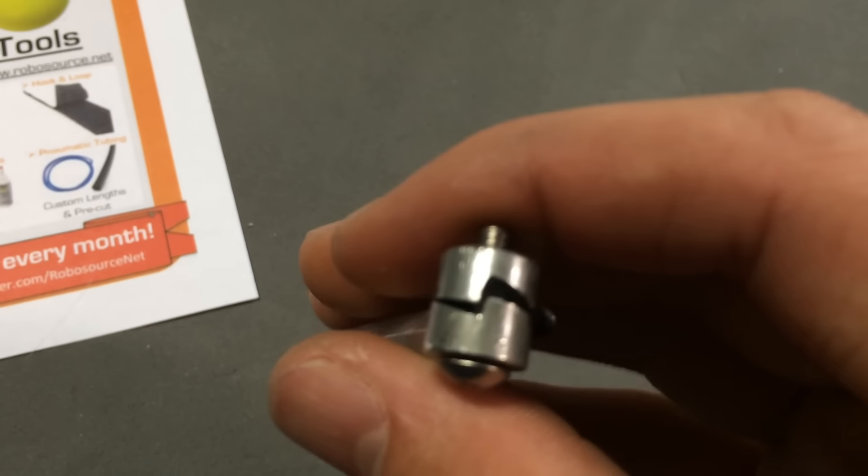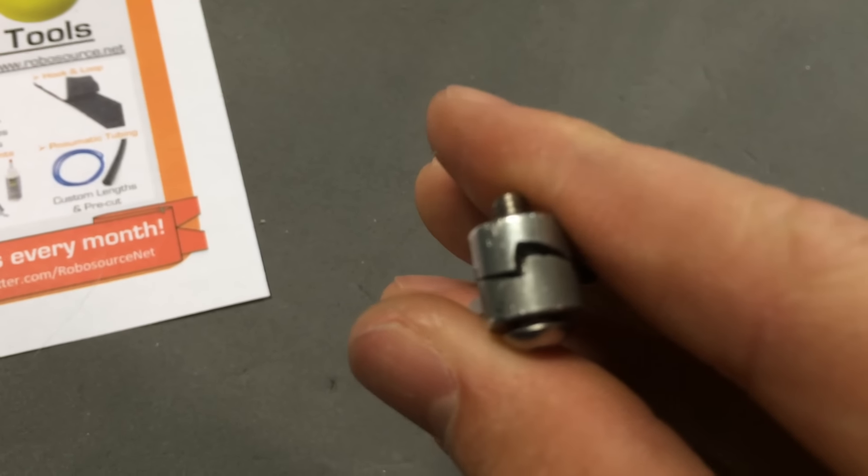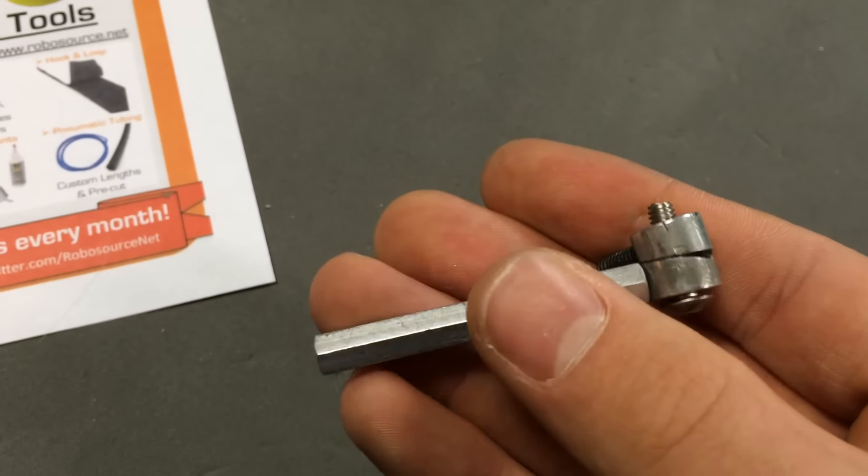As you can see, if I can do it one-handed there, it locks together. This is a great high torque application and it works really well.